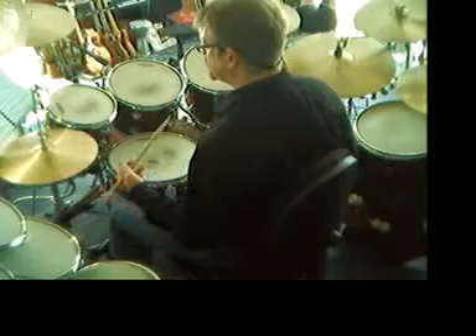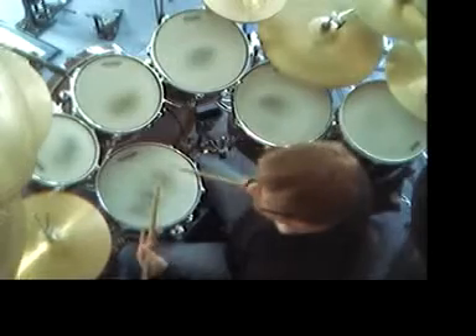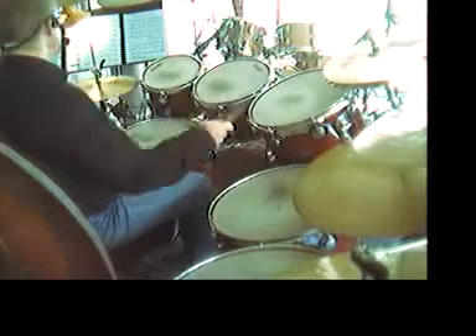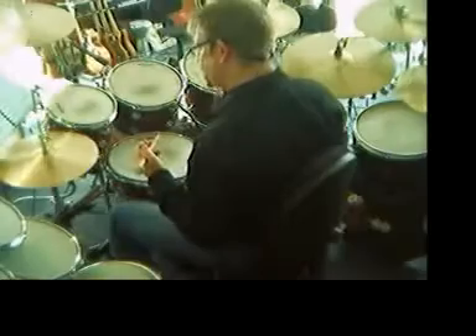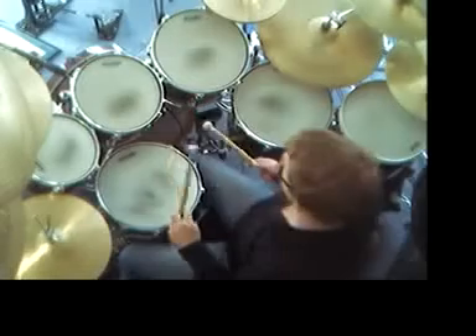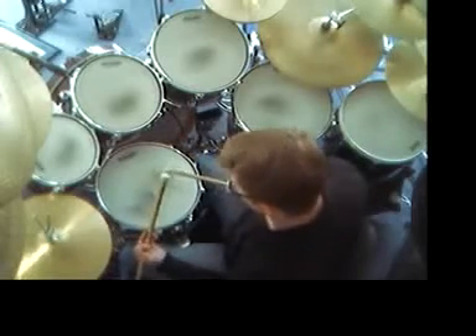Now try and play triplet step. Finger control. There it is. So that's just something with this: one to two to three to four, one to two to three to four. Now I'll get a little bit tribal with this — I'll use the mallet side and go to triplets: one and a two and a three and a four and a one and a two and a three and a four.